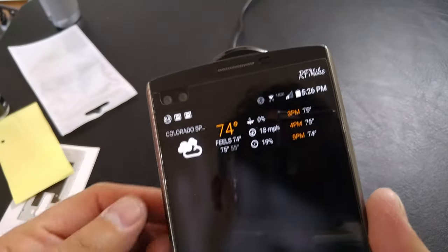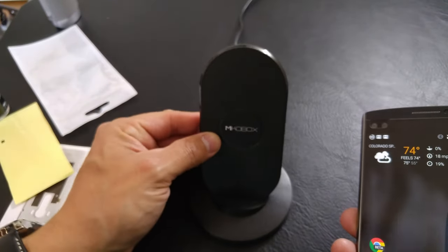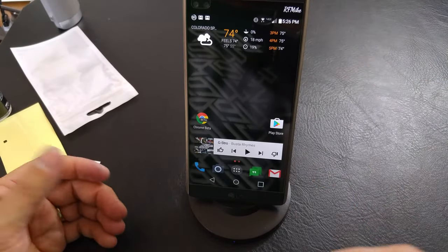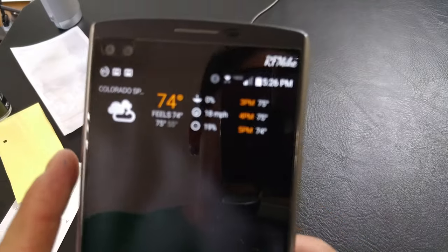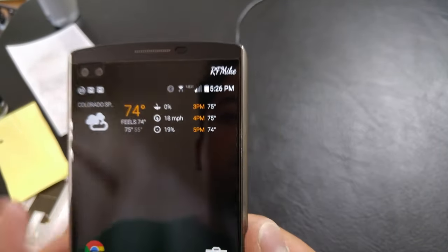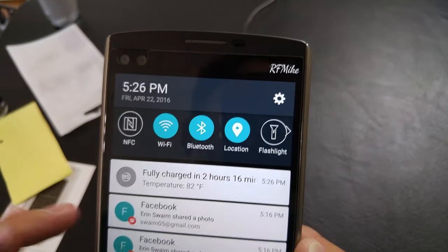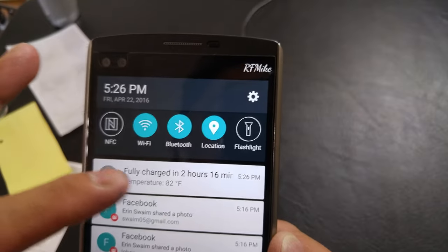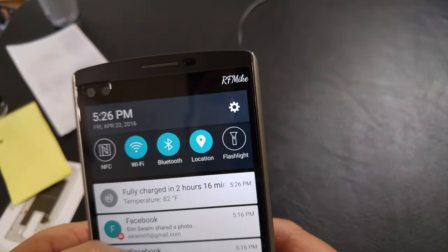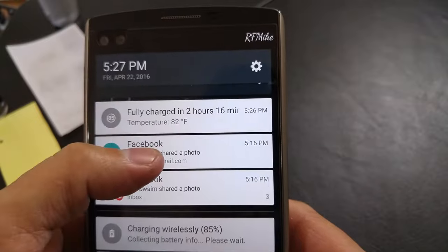Let's go ahead and give it a try. My phone is on — we have 85% battery life, pretty good right now. Our charging station is plugged in and ready to go. This is a three-coil charging station, which I've shown off in another video. We'll put it in place, and there is our sound showing we're getting juice. Looking at the battery, you can see it's topping off right there, and you can barely see the thunderbolt outline showing we are charging. Pulling down the notification bar, we can see wirelessly charging at 85%, collecting battery information.